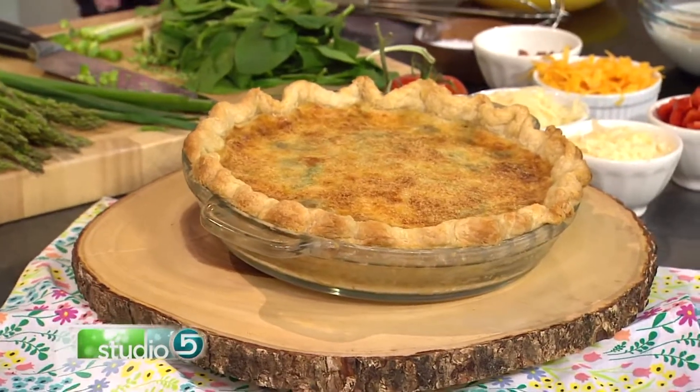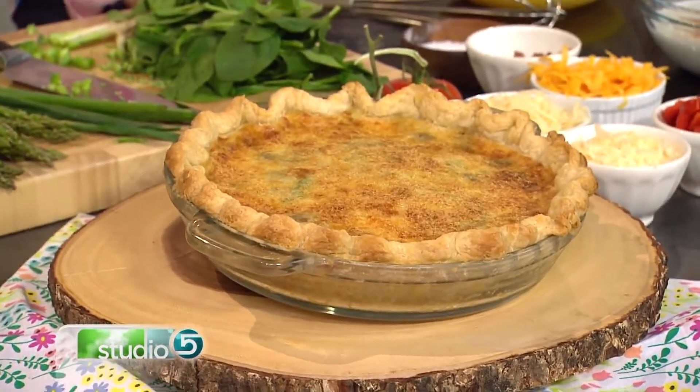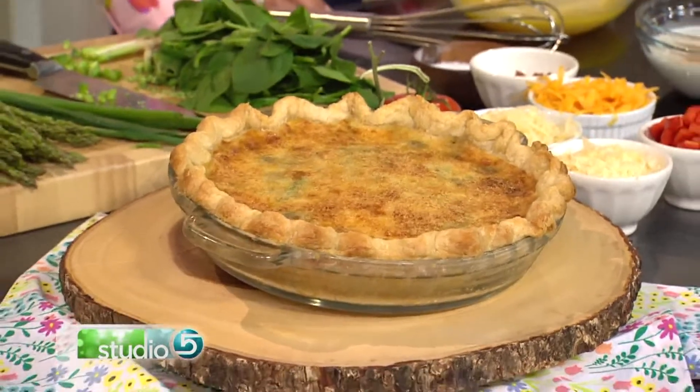I think quiche is one of those things that actually makes you look like you're a cook. It's beautiful and it's this kind of extravagant gift. But you're saying it's easy and it's versatile — we can add in different ingredients and switch it up for our likes.